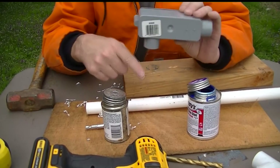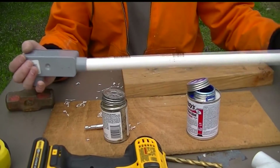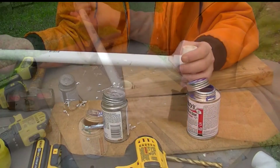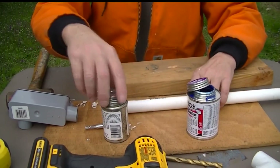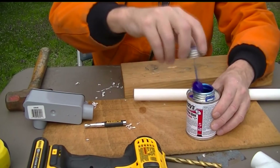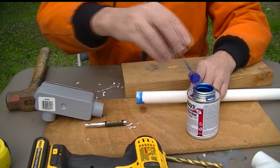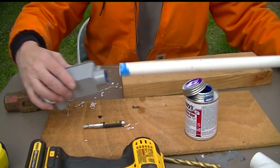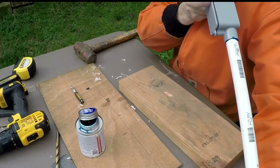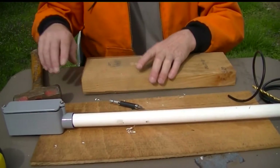Now we're going to put the CPVC T on the other side. This will be the side that comes down for the mast, and the boom will come out here. So we're going to glue it here — want to make sure we have these lined up in the direction we want them. Make sure you get that end lined up where you want it and get it straight before that glue sets. Now we let that dry.